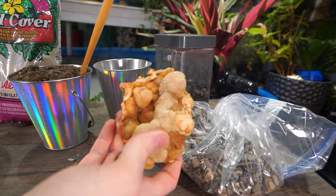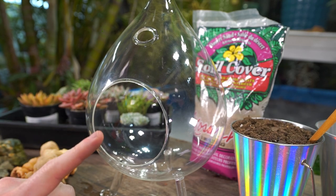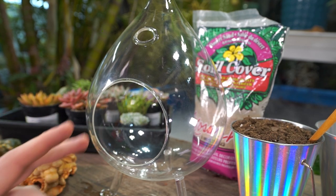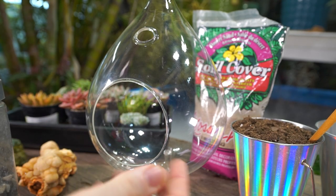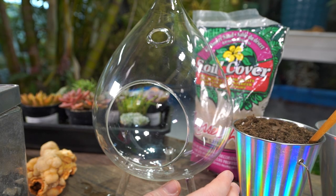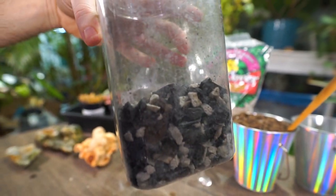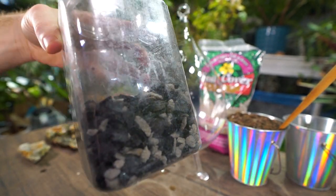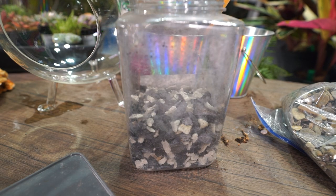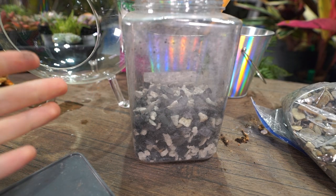The first thing I do with any terrarium is create the false bottom. With cactus and succulent terrariums — and I use quotation marks — because it's not an enclosed system. I'm not relying on evaporation that condenses and comes back down to water the plants. I don't want that with succulents, so something open is usually a good vessel. I have a dusty container with charcoal and pumice mixed together for that false bottom — just a little drainage area.